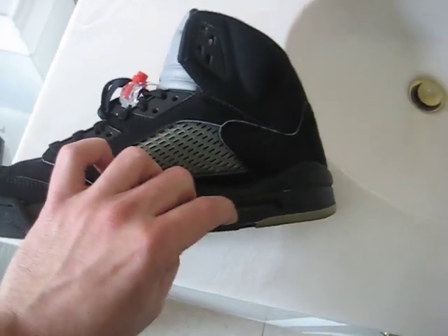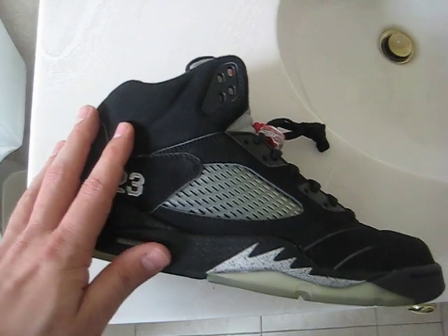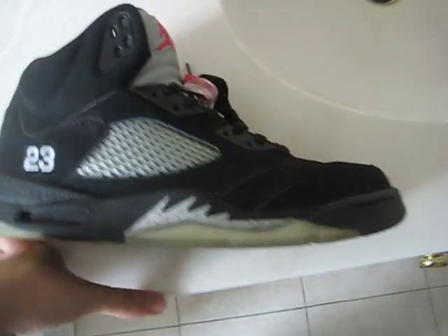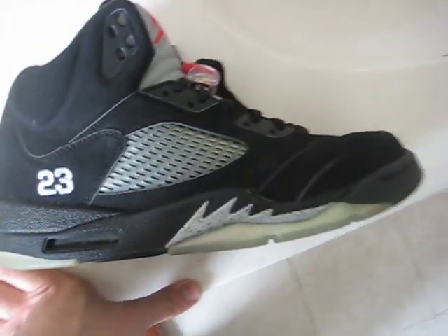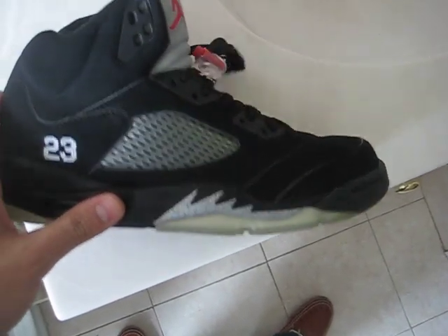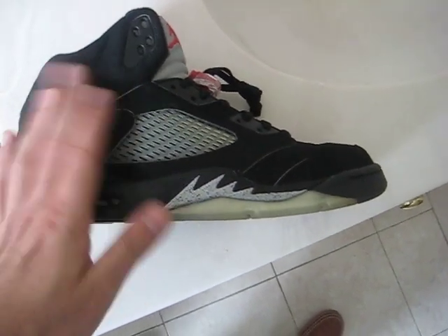The air unit on these was also colored black, whereas the 2000 retros had a clear air unit — as did the original. But one thing I've stated before is that I feel the 2007 retro has over the 2000 retro is that it has a more narrow cut to it, and I feel that these fit truer to the originals. That's my opinion — I've owned the originals, the 2000 retro, and this 07.